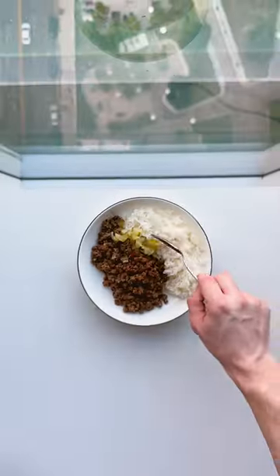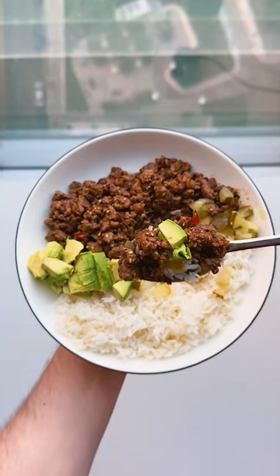Add to a bowl of cooked rice with avocado and chopped pickles for some crunch. It's got all your macros and all the flavor. This is what I love about cooking.